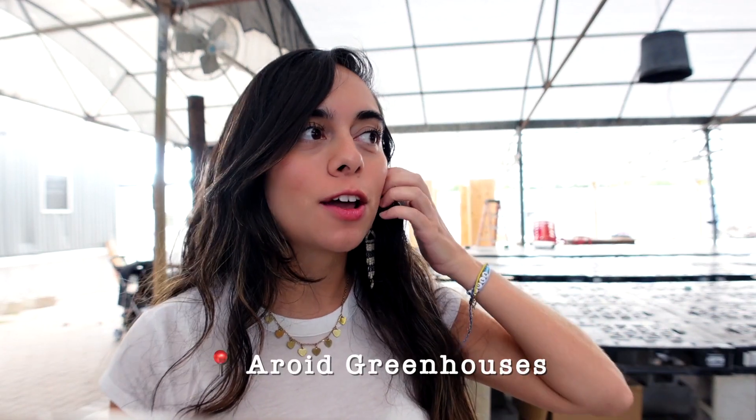Hello! How's it going everyone? My name is Paula and we are at Air Right Greenhouses Farm right now. I decided to do just a little quick video to post over the weekend. By the way, Happy Holidays! Merry Christmas!